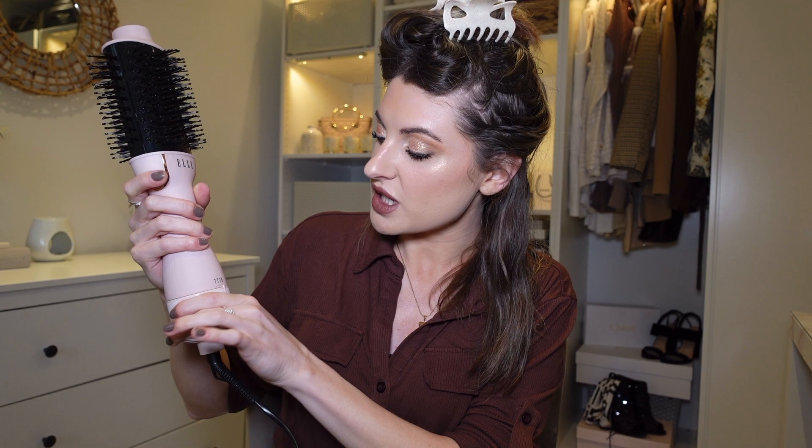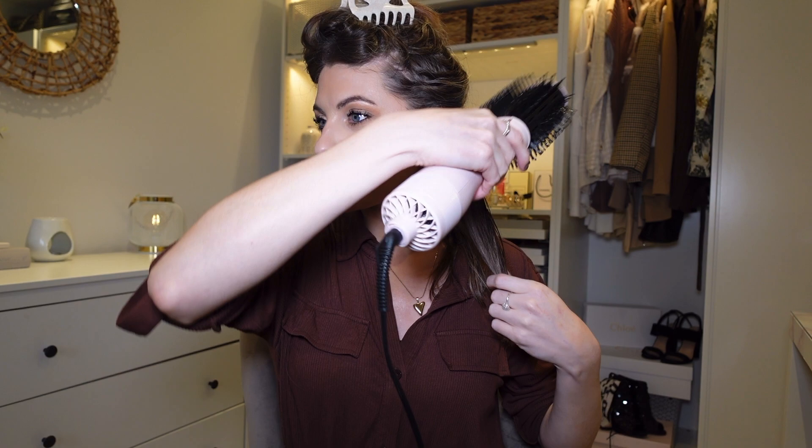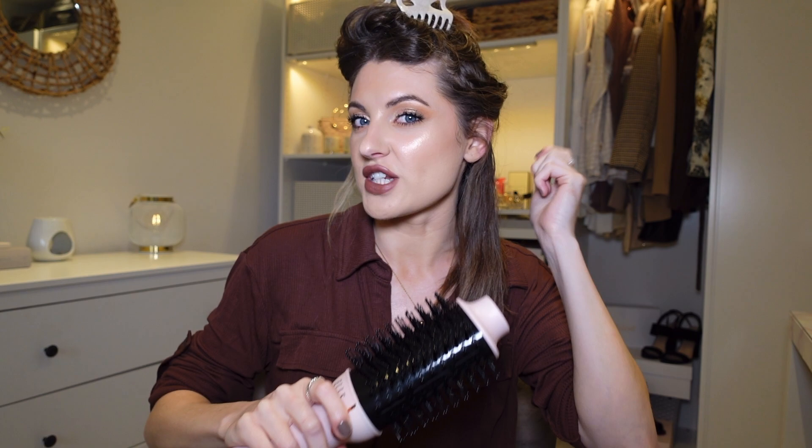I prefer the hottest setting because I have quite thick coarse hair, but you can vary it depending on your hair type. When I use these brushes I hold them in my right hand, place my hair on top of the brush, and twist it round as I dry — kind of like how you see hairdressers do it. This gives your ends a nice flick in, or outward if you prefer. For most of my hair I just want it dry, slick, and straight.